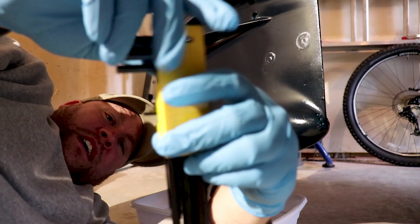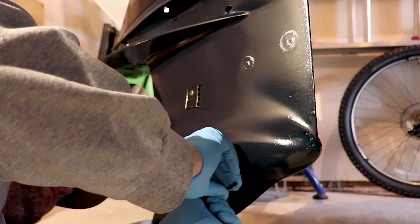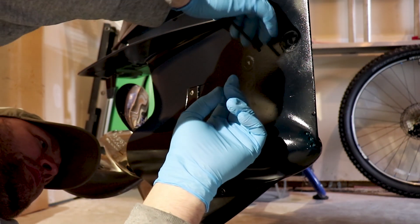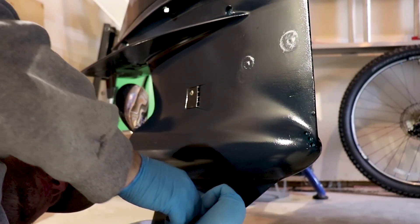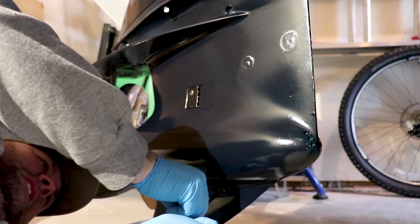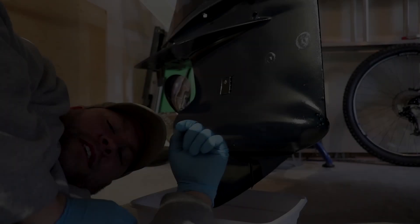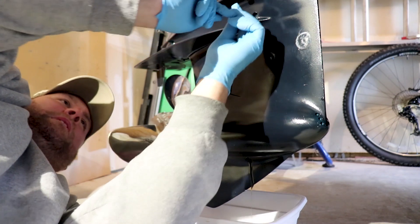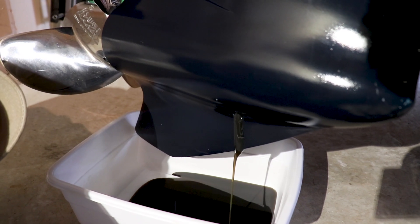We're going to take out our allen keys — these are a number four. First I'm going to loosen the lower plug, pop it off seat, and do the same for the upper. Once those are popped off, I'm going to loosen the bottom one and take it out — that's when the oil is going to start draining. After that lower drain plug is out, I'm going to take out the top vent plug, and that's going to allow all that oil to drain out of the lower end. It's going to take a little bit of time to get that oil out of the lower gear case.